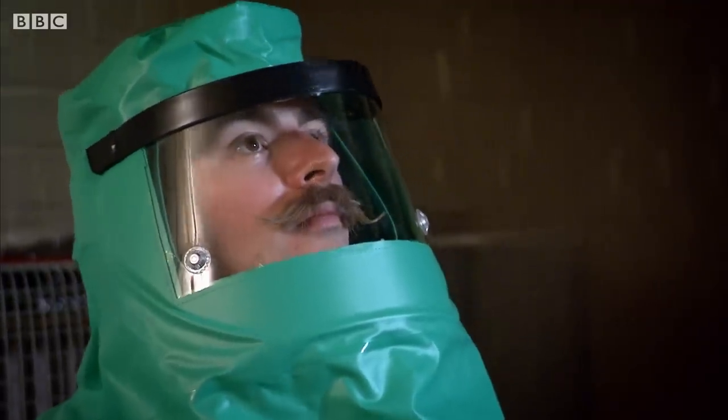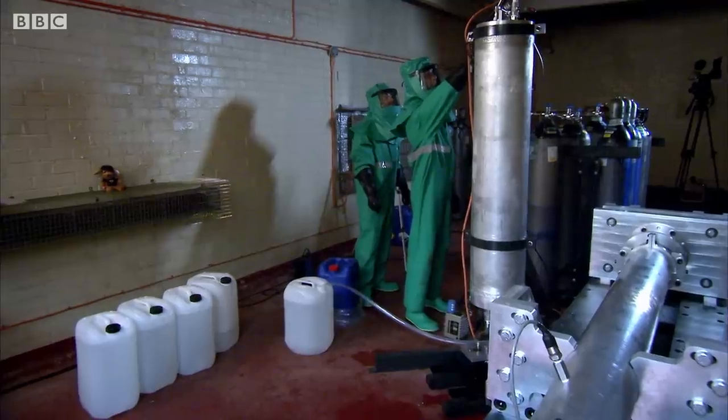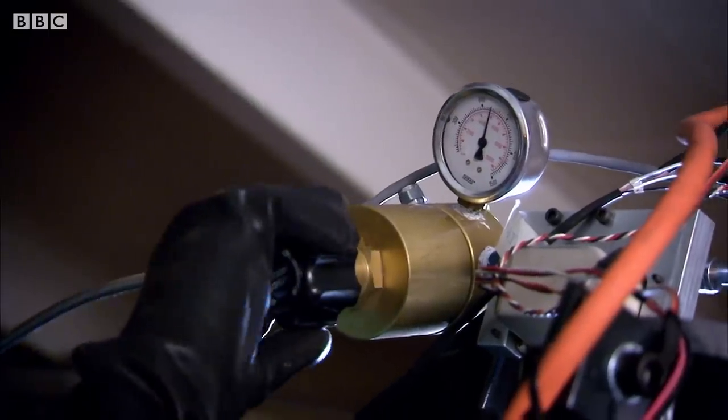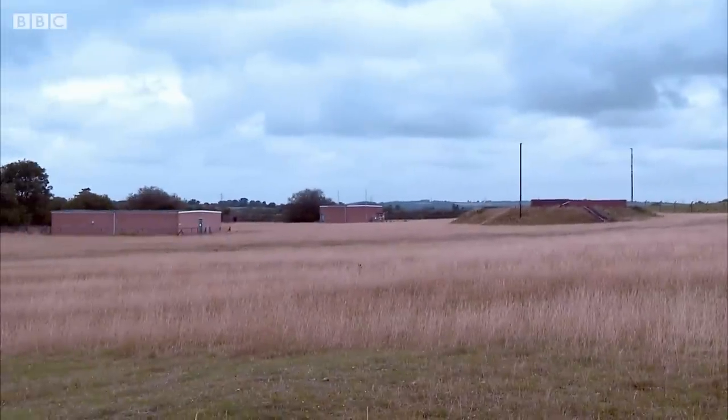After helping Daniel to load the HTP oxidizer, we slowly open the valve. 800 psi — perfect. Before retreating to the safety of the monitoring bunker.